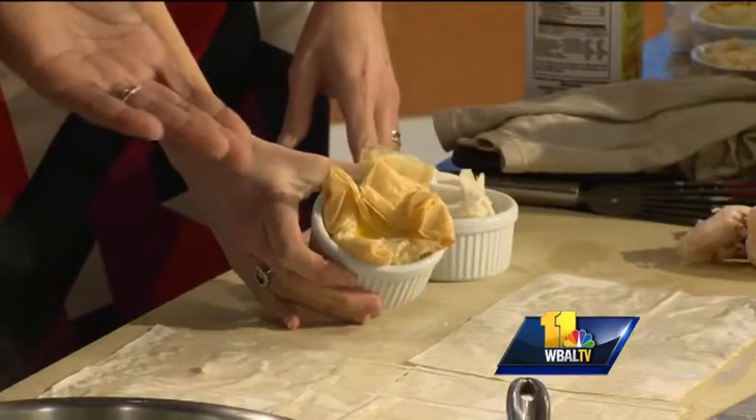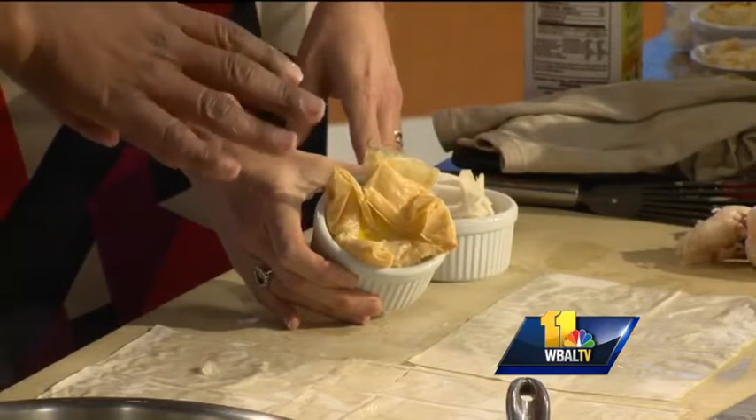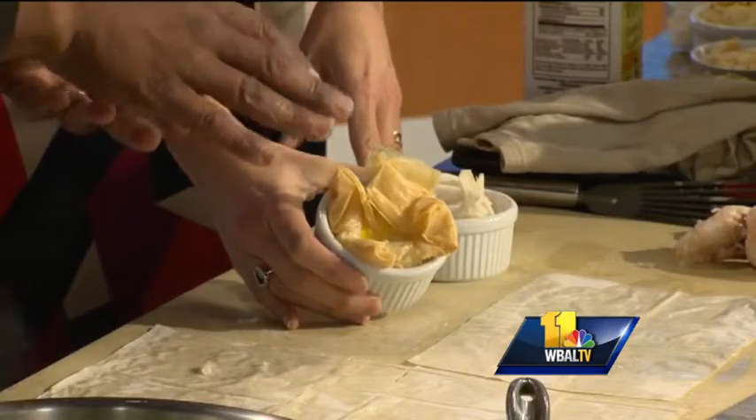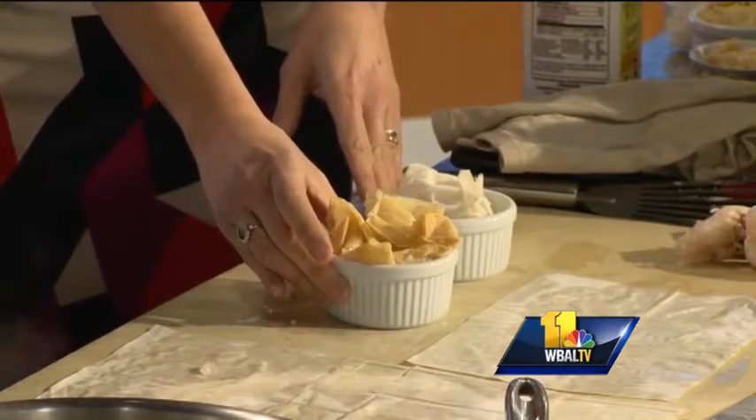That looks gorgeous. So there's our finished product. Oh my gosh, that's delicious! Actually I have a little bit of cheese in there. What kind of cheese did you put in there? A cheese will add a little herb product and it will add just another layer of flavor.